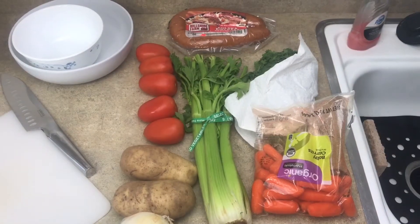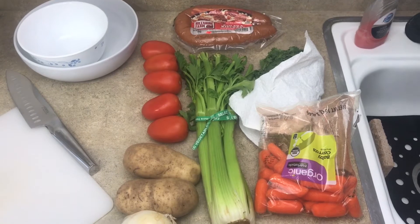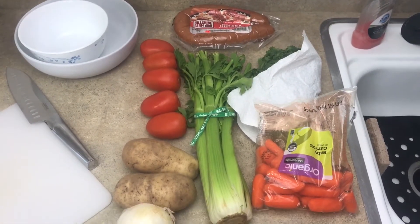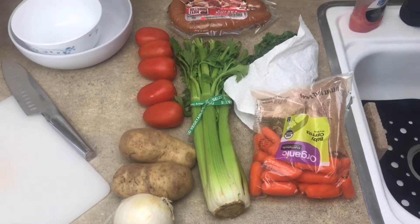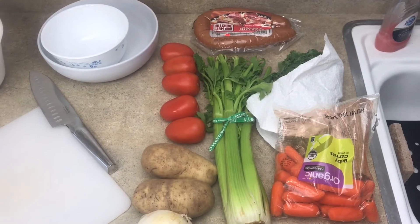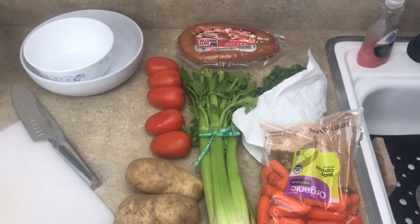In today's video we're going to be cooking some kielbasa soup. I have here the kielbasa, tomatoes, potatoes, onion, celery, carrot, and cilantro. You can also have squash or really any kind of vegetable you want — it lends itself well to any vegetable.